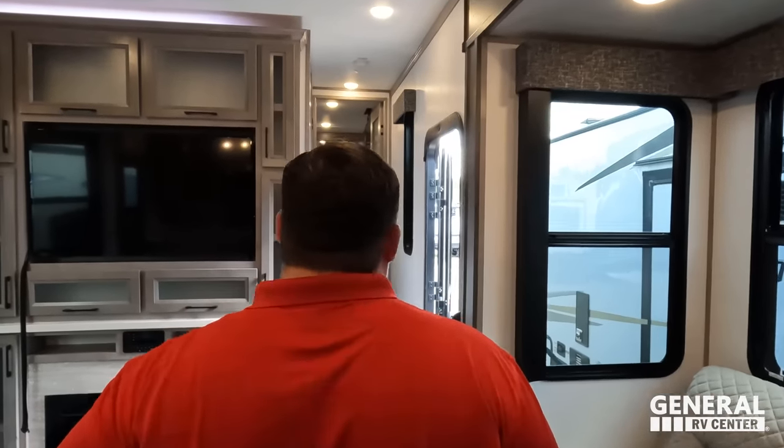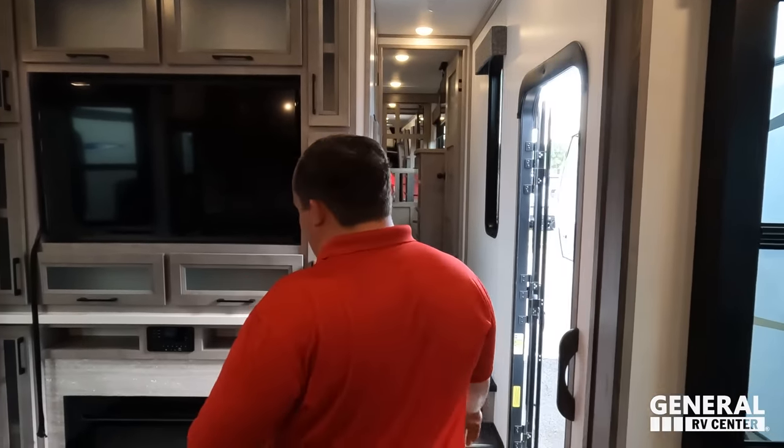Dislike number three: the outside front storage is tiny. There's less than you'd find in a teardrop trailer. It's okay because you have the garage area, but it is what it is. To be fair, these three dislikes are minor because overall this is a really great RV.